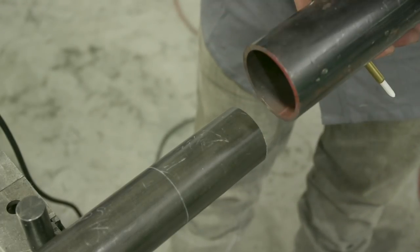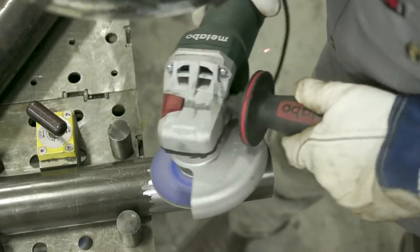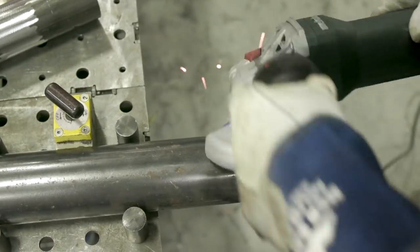So when we put these together it's all clean fresh metal. I'm using a Bird wheel Victor green 36 grit — it's pretty aggressive, that's why I want it to speed up my time. All we're going to do is just clean this up one inch.